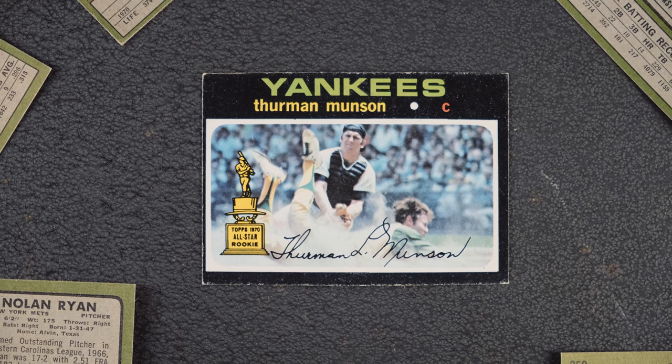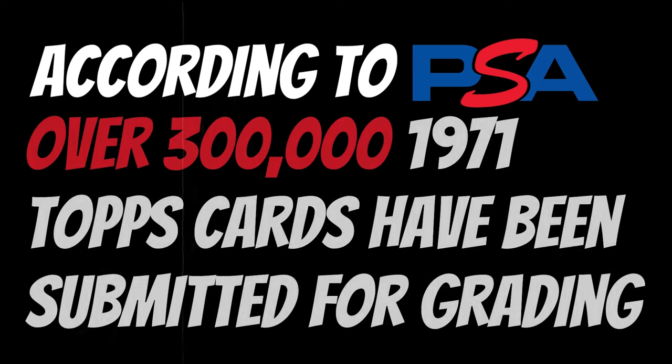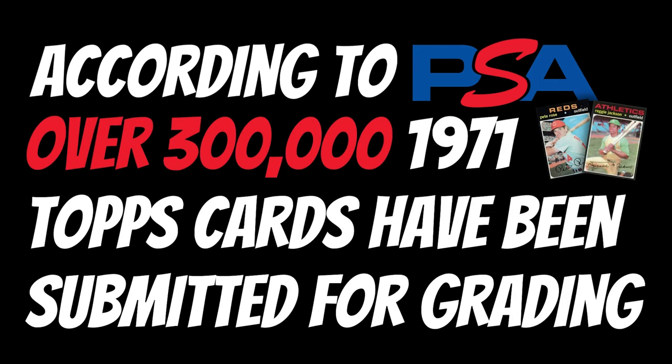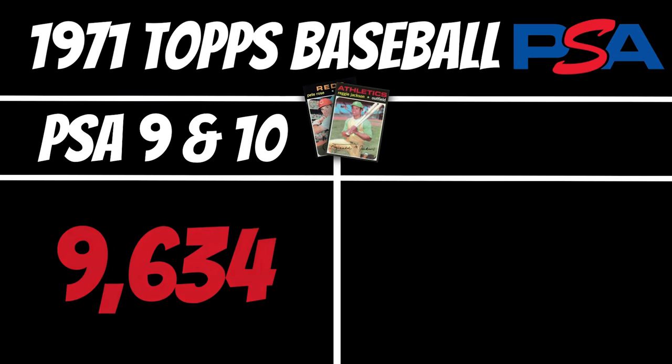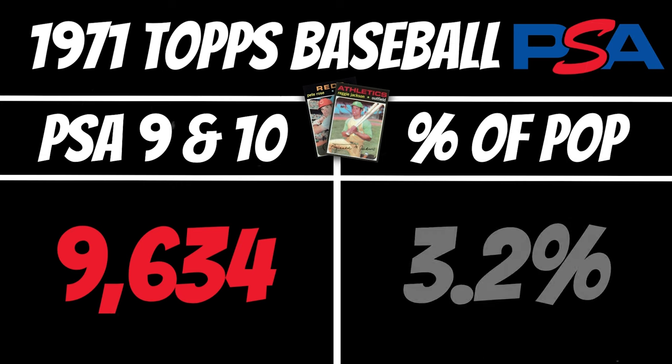You can see this in the POP report. According to PSA, there have been nearly 300,000 1971 Topps cards submitted for grading over the years. Of those, only around 9,000 have received a 9 or 10 on PSA's grading scale. That's only 3% of submissions getting a Mint or Gem Mint grade.